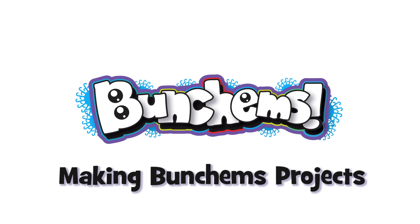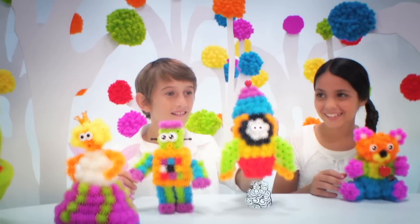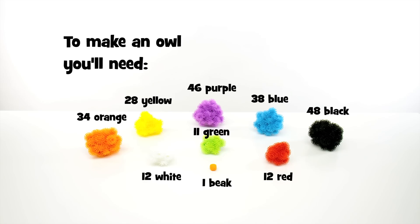Bunchums! Making Bunchums Projects. How to Build an Owl. You'll find everything you'll need to build an owl in the Bunchums Mega Pack. To build an owl, you'll need all this.